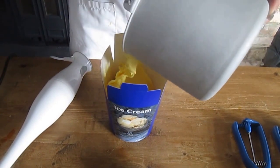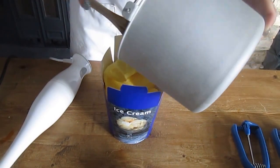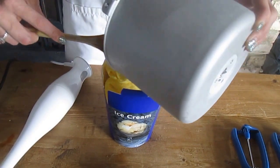I suggest that you use smaller tubs when you're actually portioning the ice cream, as it just helps when you take it out for defrosting.